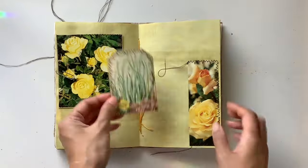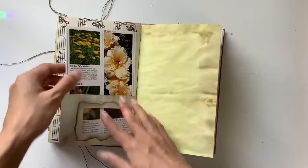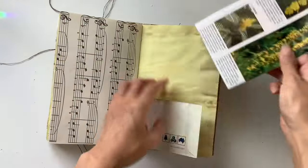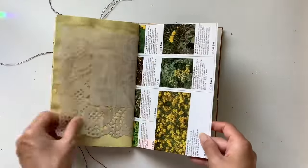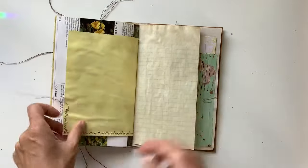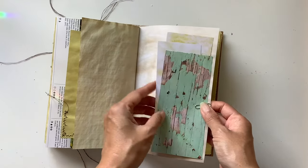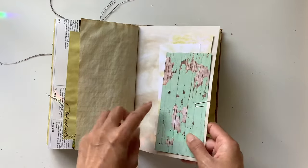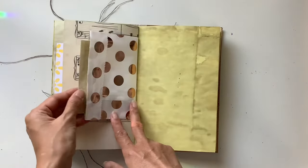Jo had a say in how she wanted this journal to look — with a mixture of different papers, pockets, and embellishments. Here is another book page that you can tuck in, and one of my tags with a rose. This spread has a few different scrapbook paper and pattern paper offcuts using yellow and green themed pieces — again great for collage or for journaling.